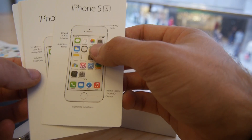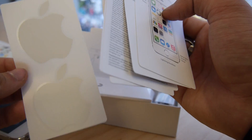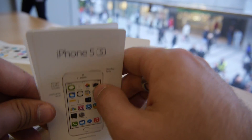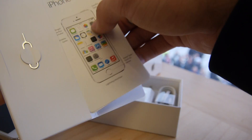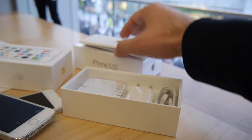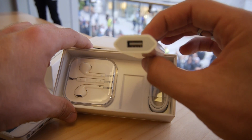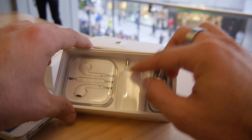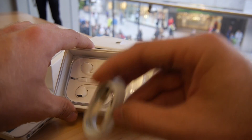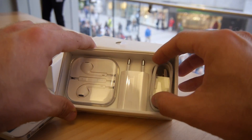Also you can see we have the standby button documentation and a manual in German. I don't know why there's one in Dutch, but otherwise those are the only two languages. And then we have the Apple stickers, which you can put on something else — maybe on a Samsung, Asus, or other devices you own at home. And of course here also the one-amp power plug for charging your device, which looks quite nice.